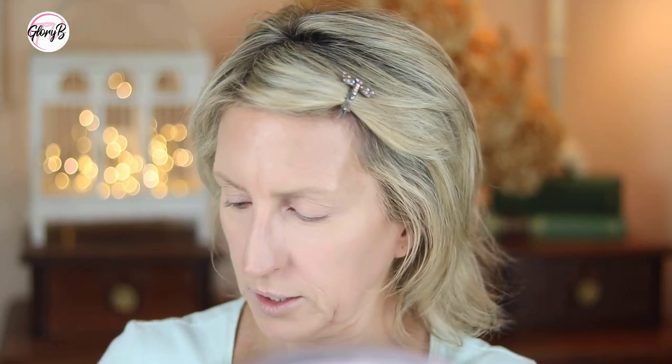Then I'm going to do some blush. I have a Clinique blush — this is the Nude Pop color, the lightest one they have. I just tap a little bit of that on, blend it in, and that's it for my face. Now I'm going to do my eyes and I'll be right back.